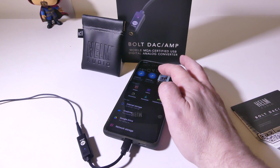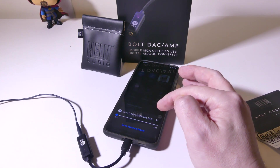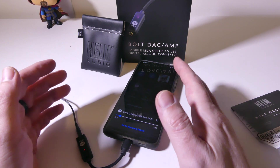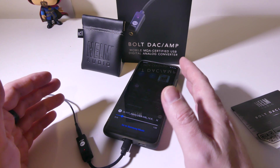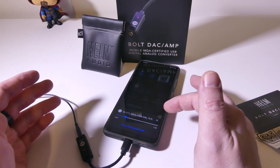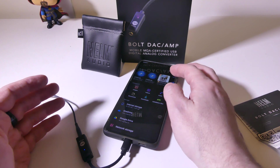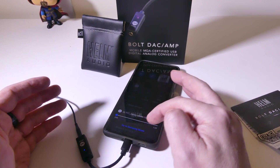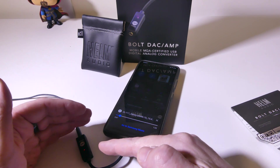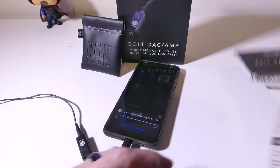Now if I bump that up with a higher quality FLAC file at something like 352 kilohertz, you're going to see that the DAC now turns to HD audio, which is that red LED. That lets us know we're over 48 kilohertz, the DAC is doing its job converting, and it is playing in that higher kilohertz range — which does make a difference. Even for somebody like me that's not an audiophile, I can definitely tell the difference. The whole soundstage is different, the bass is different, everything sounds better.